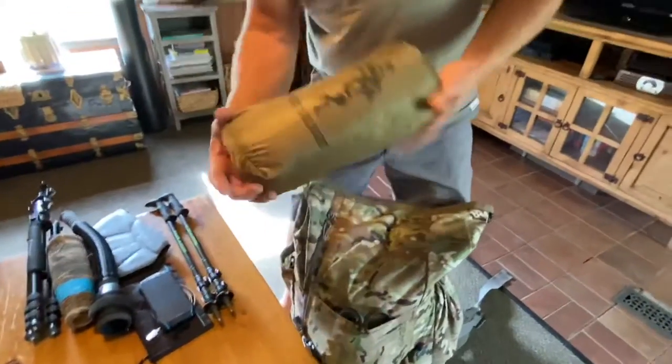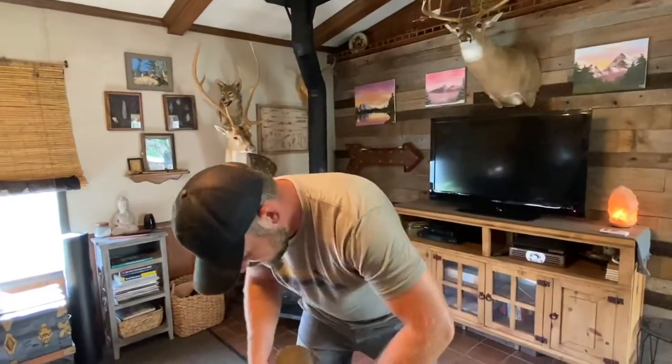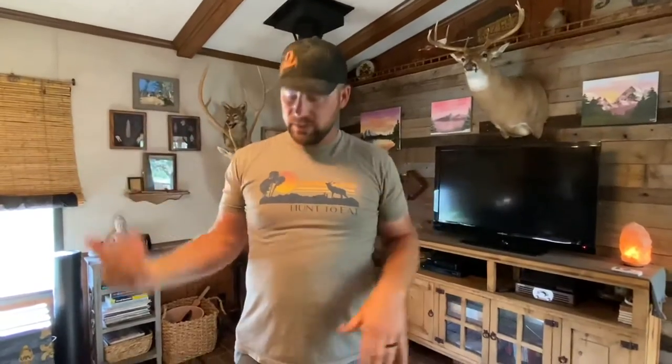This is my tarp — a Free Soldier, I think it's a 10-by-12-foot tarp. A buddy of mine, Luke, gave me this one and I'm going to try it out. It goes in this side pouch. A lot of times if me and Kyle are moving around and it starts raining and it's just a quick shower, we can break the tarp out and both get under it. Always have your tarp ready so that if you have to make camp immediately, the tarp is the first thing you grab — get it up, then set everything else up.